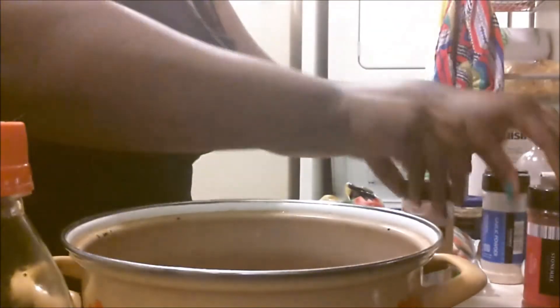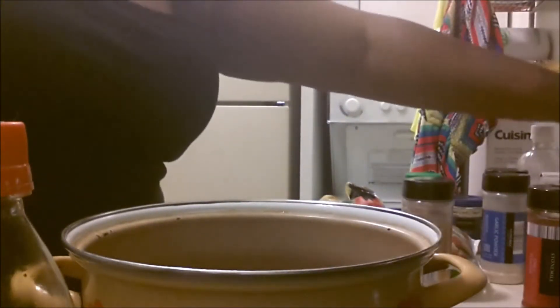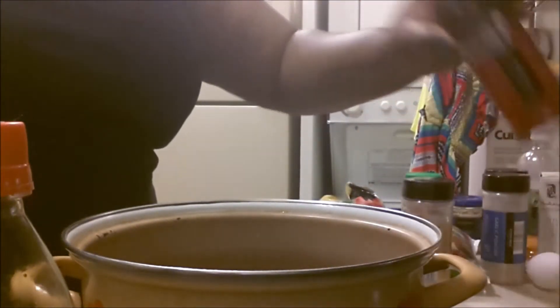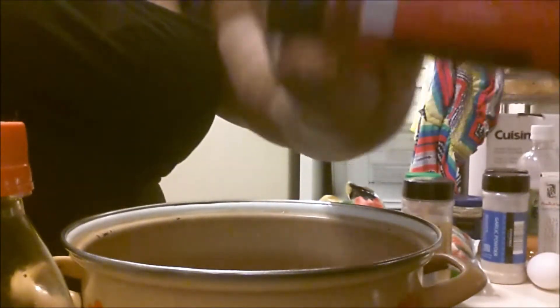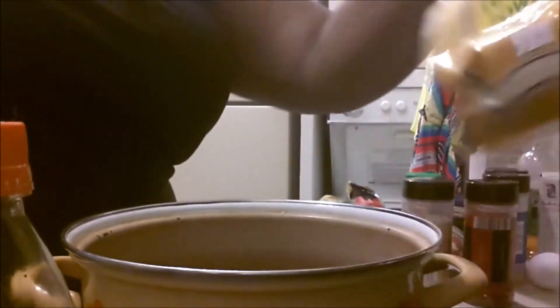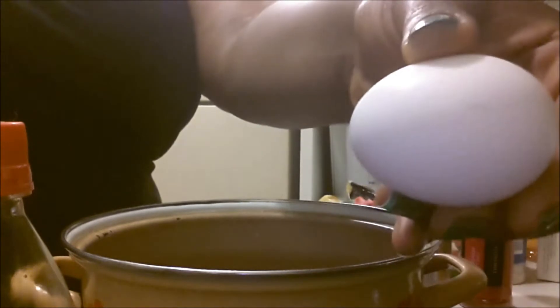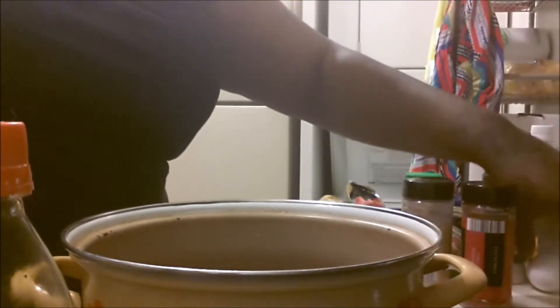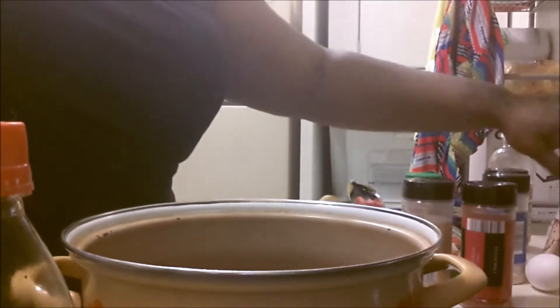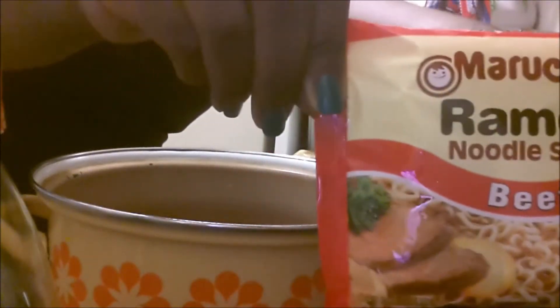And the sausage. The sesame seeds and the green onions are for garnish. There is ginger powder. One large egg, a capful of apple cider vinegar, and some ginger powder. You need ramen noodles.